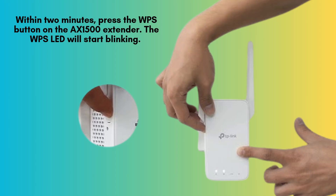Within the next two minutes, press the WPS button on your TP-Link AX1500 extender. You'll see the WPS LED start blinking, indicating it's trying to connect. When the LED turns solid, it means the extender has successfully connected to your router.